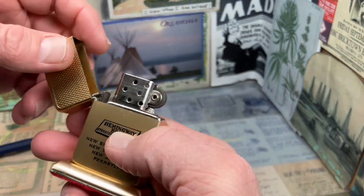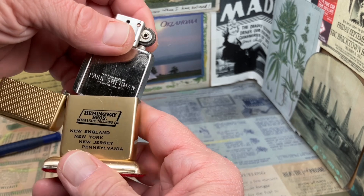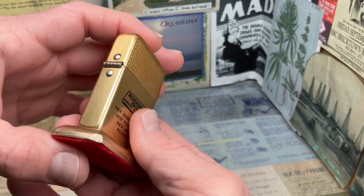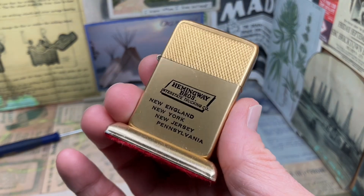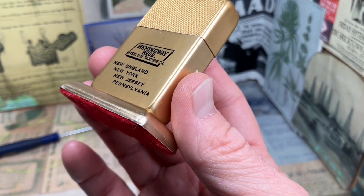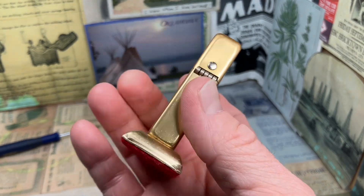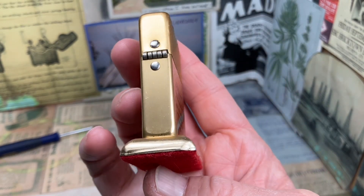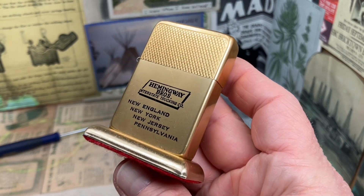Leftover components were used all the time in these different lighter companies — we talk about that with Zippo. There are times nowadays that you send a lighter in for repair, and when you get it back, the new insert in it is from 2017 or '18, so maybe six or seven years old. There are always going to be components left over in these kinds of businesses, so it wouldn't shock me if this was a Murfreesboro lighter that just had a Springfield insert installed in it.